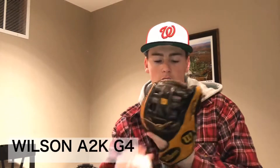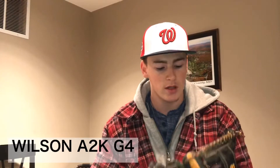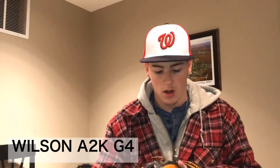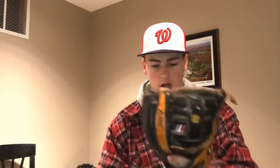It's 11½ inch with the G4 web, as you can see right there. I like how this kind of duels with my other A2K — it's a bit of a shallower pocket, probably because of the web. They make G5s which have a little bit of a deeper pocket. It was broken in two in the pinky — I just enjoy traditional.